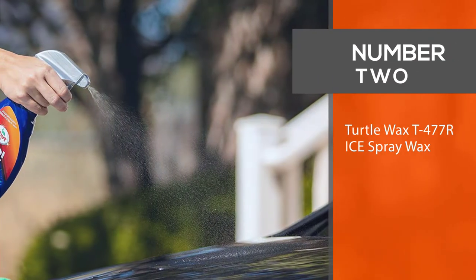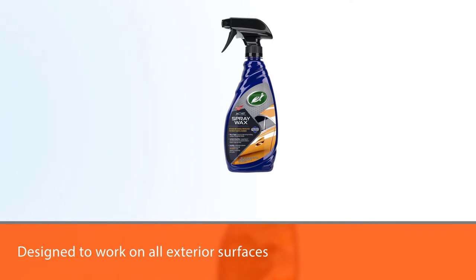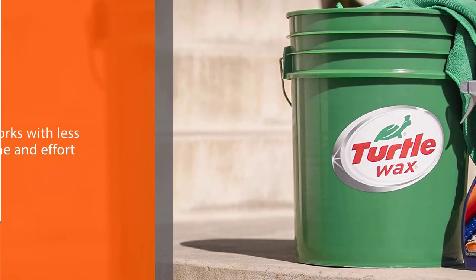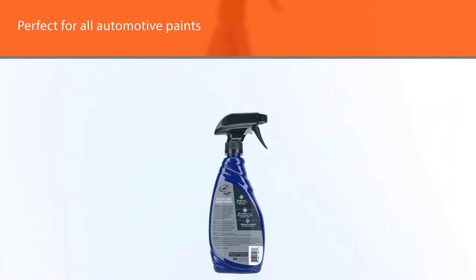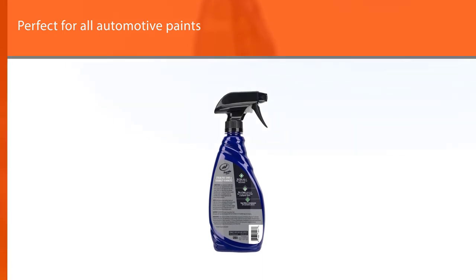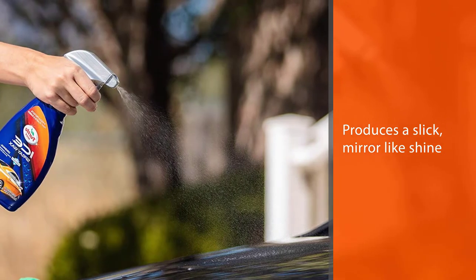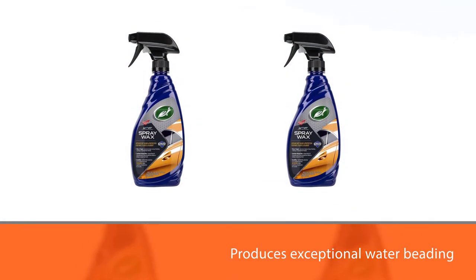Number two: Turtle Wax T477 RI Spray Wax. Turtle Wax introduces the next level of car care with Turtle Wax Ice Spray Wax. This product is designed to work on all exterior surfaces with the shine and protection benefits of a convenient spray wax, with less time and effort. It's perfect for all automotive paints, exterior plastic, and rubber trim. Turtle Wax Ice Spray Wax produces a slick, mirror-like shine, fills in light swirl marks, provides exceptional water beading, and contains UV protection to help prevent fading from harsh sun exposure.